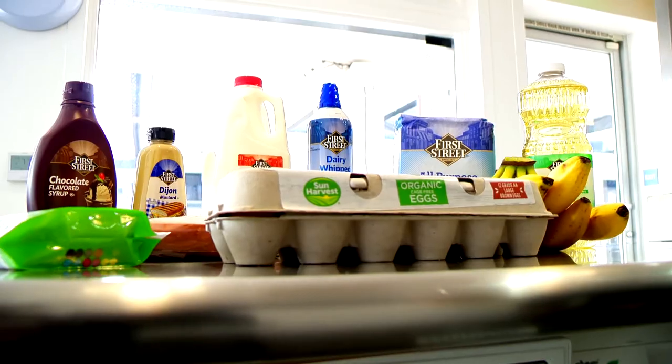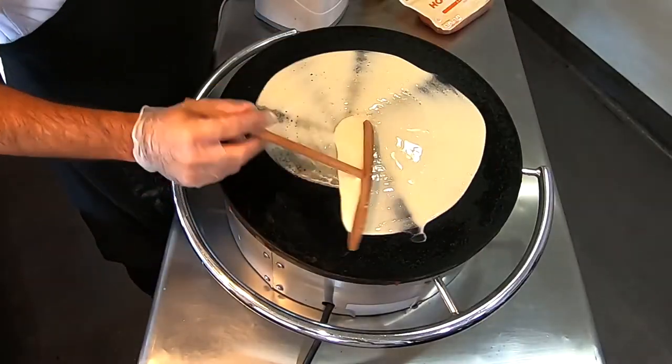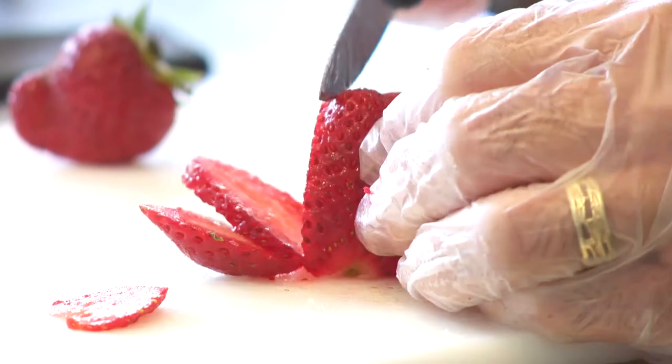I'm Danielle. I'm Christian, and we're the Crepes Bonaparte. Today we're in our restaurant and we're gonna be making French crepes. We specialize in savory breakfast dessert crepes — you name it, we do it.